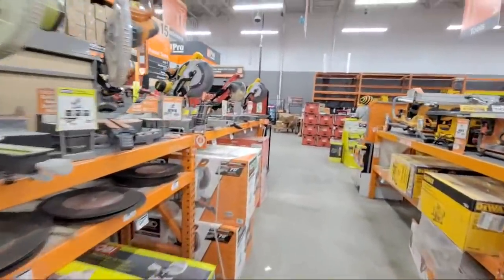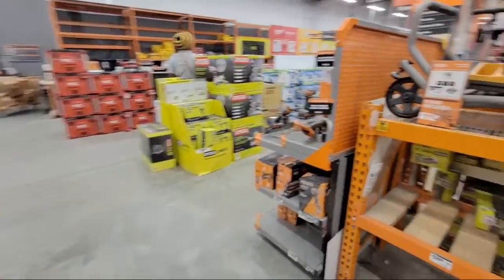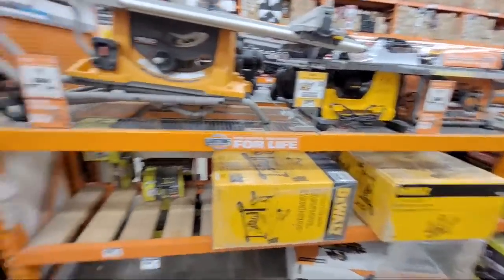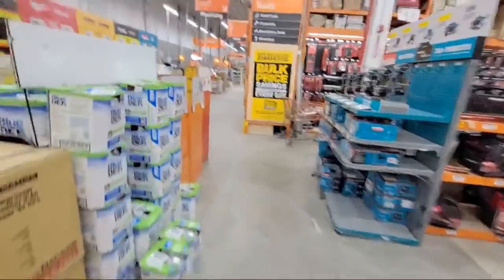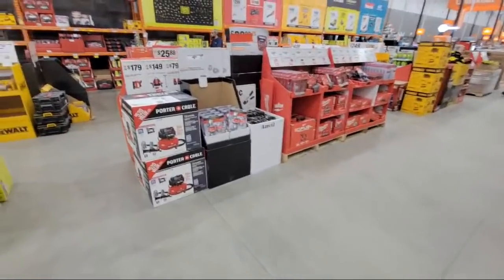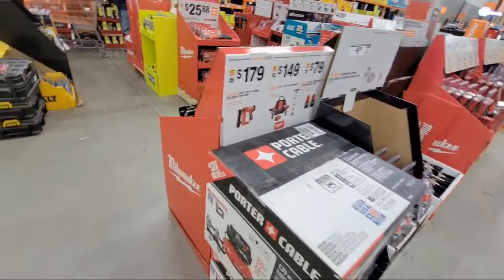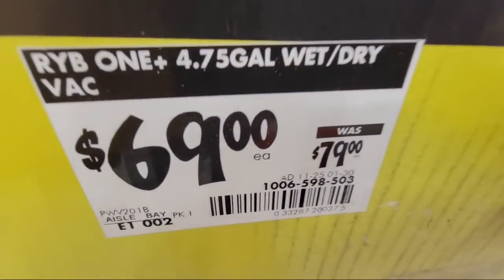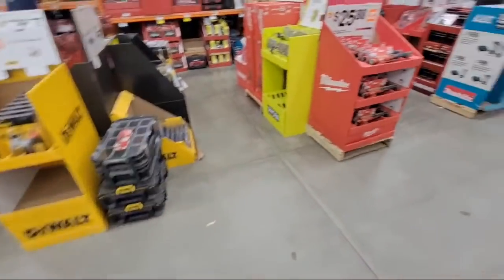Generally we see the best deals on saws at Black Friday, and if we don't see it then we don't see it. It was disappointing this year with the Ridgid miter saws. At the Boca store we saw it go down to $349 at Black Friday and then to $339. The Ryobi vacuum is $69 from $79, but last year I remember when it hit around $50 that's when it started flying out of here.